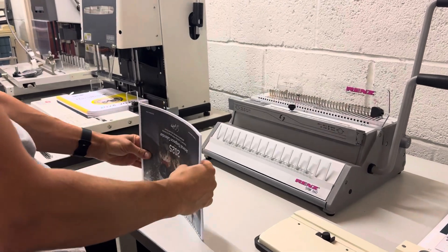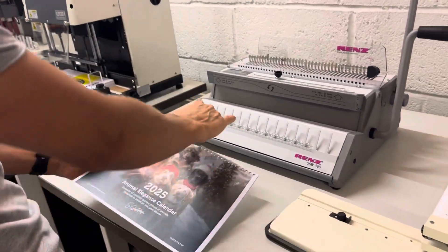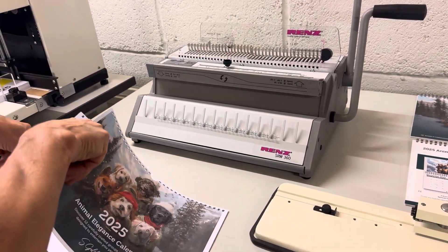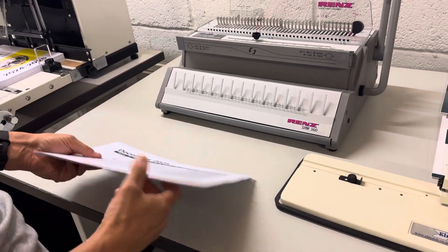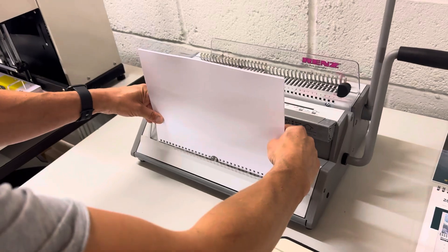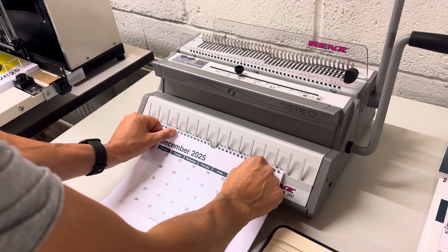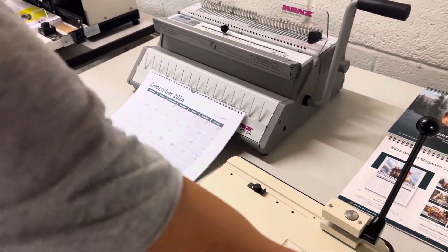So we have our document now ready for binding. The key thing is to stop the closing edge being on the front of the calendar. We can take the back page to the front. And then with the wire holding device on this machine, we can put the document on hands-free.